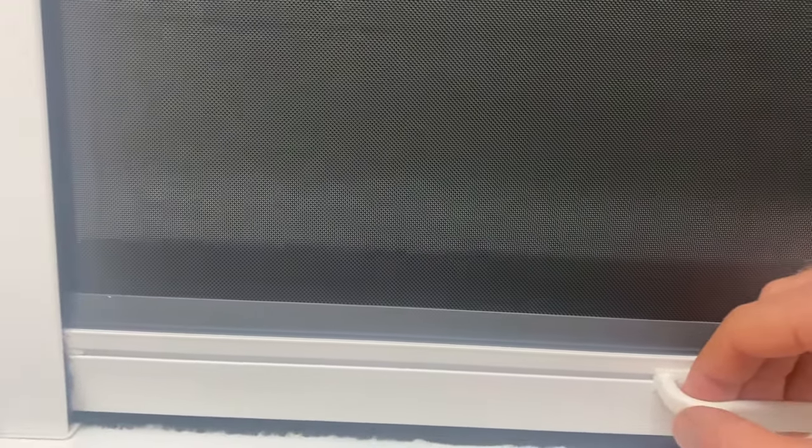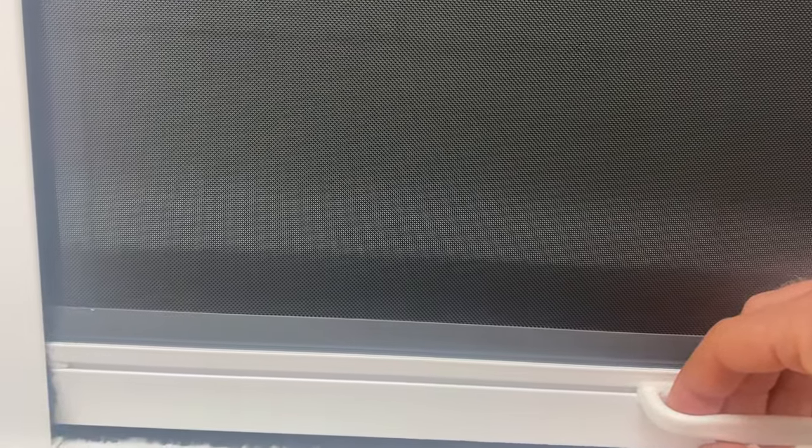One sure way to ensure that the screen is locked into position is when you reach the bottom, you tilt the sliding bar so that the top edge of the sliding bar is tilted towards you. And that will lock it right under those hooks securely.